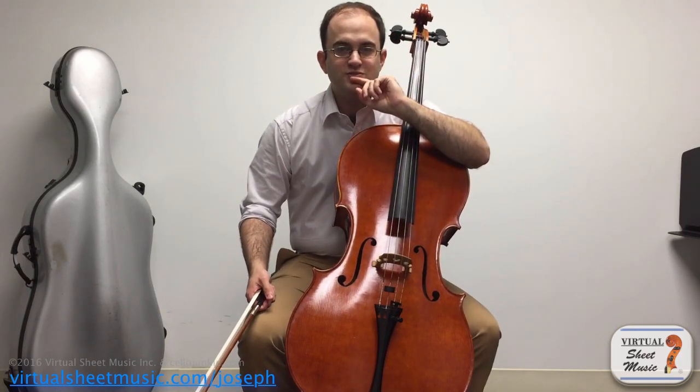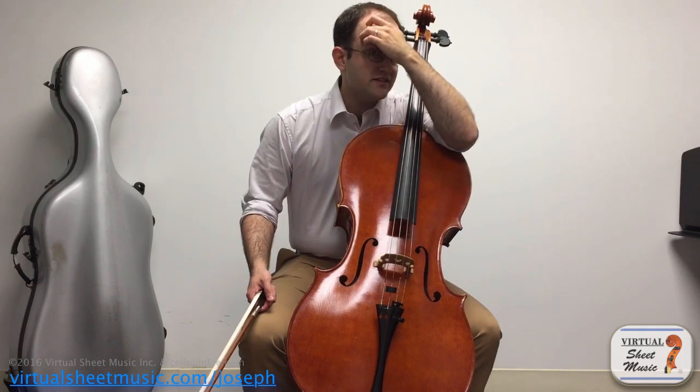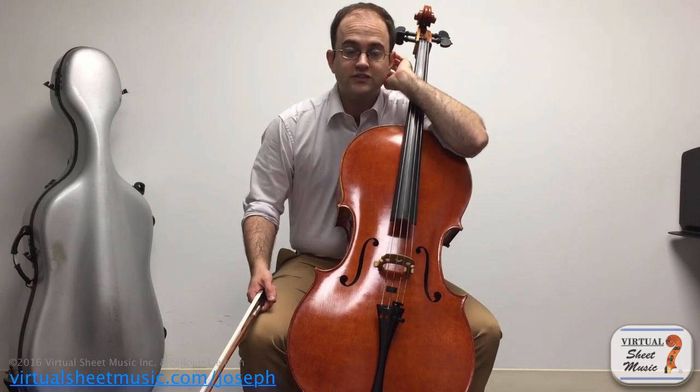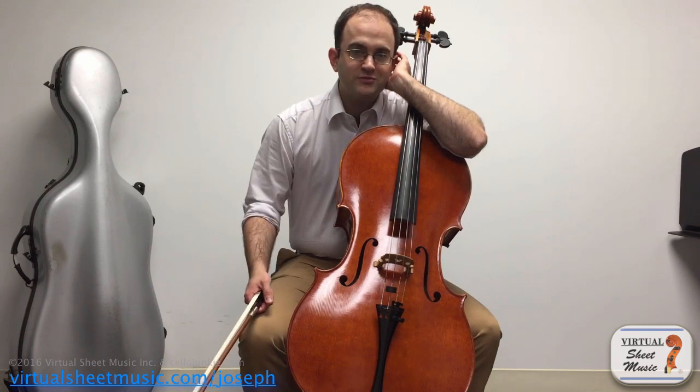There are all sorts of fun things you can do with harmonics. Another piece to check out with really cool use of harmonics is Capriccio by the American composer Lucas Foss, which I don't think is on the website because it's published by another publisher — but there are YouTube clips of the piece that use harmonics in a really creative and neat way.